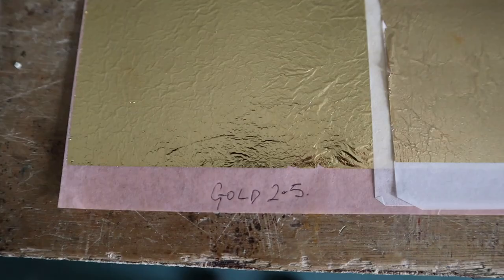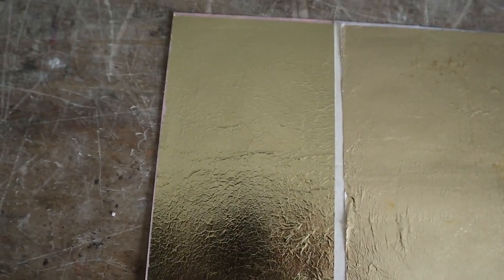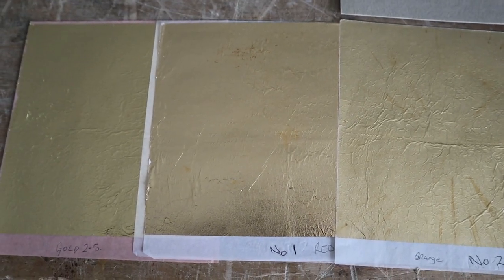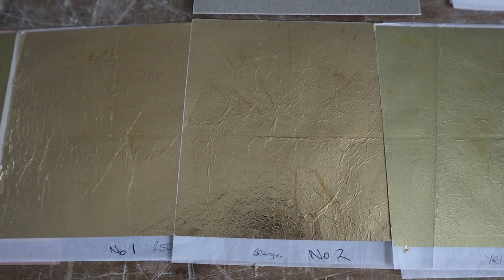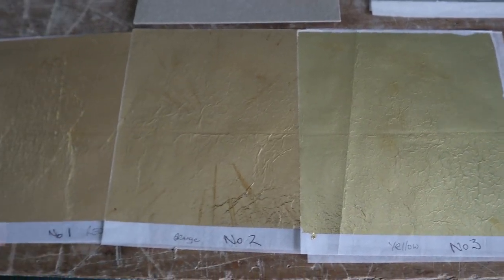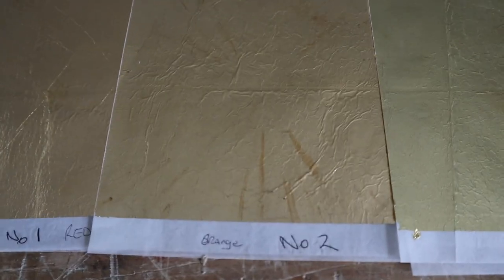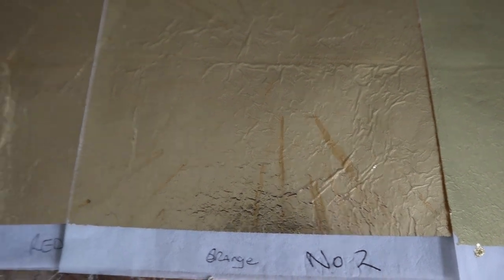I'm going to be using this orange metal leaf. There are actually loads of different colour metal leaves you can use. This one here called Gold 2.5 is actually the closest to gold. We then have a red gold metal leaf, an orange gold metal leaf, and a yellow gold metal leaf — you can see the colour differences. You can also see that it's starting to tarnish. You have to seal metal leaf even indoors because it's got copper in it and it will start to tarnish.